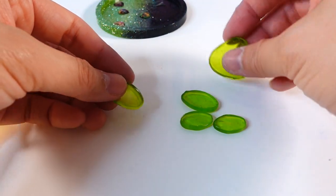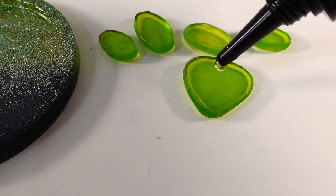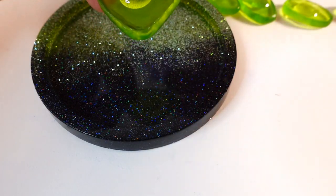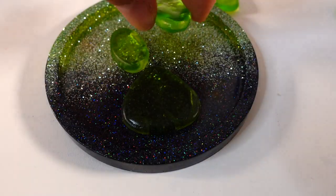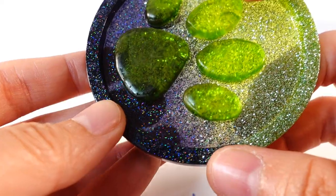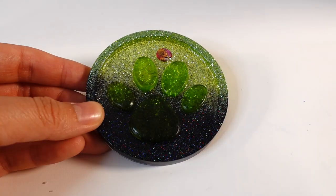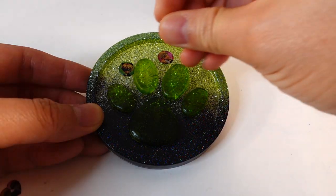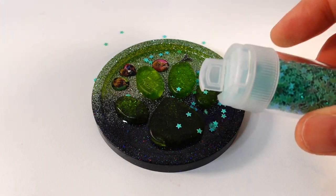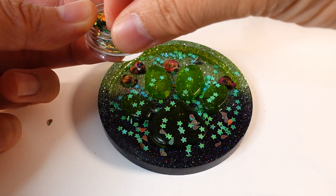We have the whole paw print here. Now we have all the pieces of the paw print ready and we are going to glue them down using some resin — behind each piece we're going to put some UV resin, then flip it over and place it on the dish, and cure it. The resin is cured, so as you can see the little paw print is now attached to the dish. Now let's go ahead and add our embellishments — these tiny little charms made from the stickers will float around the outside. Let's add some green stars, some green teardrops, and some beads.